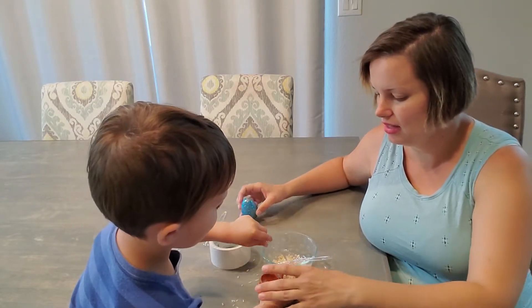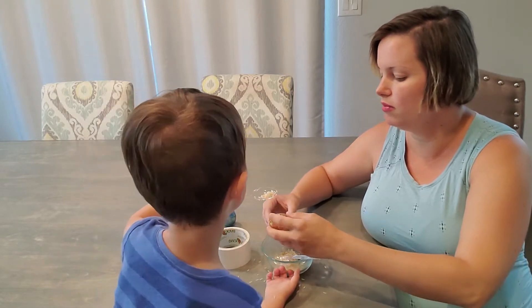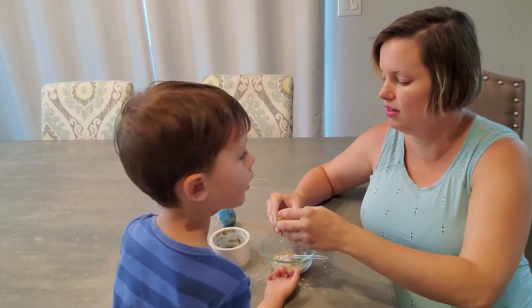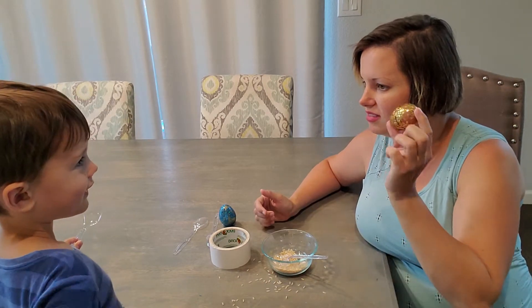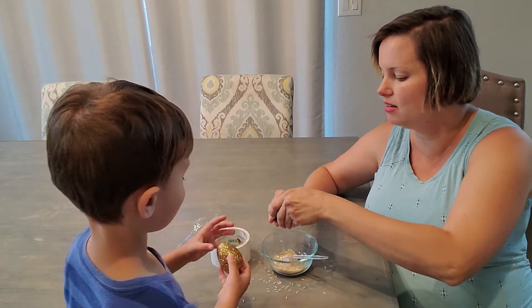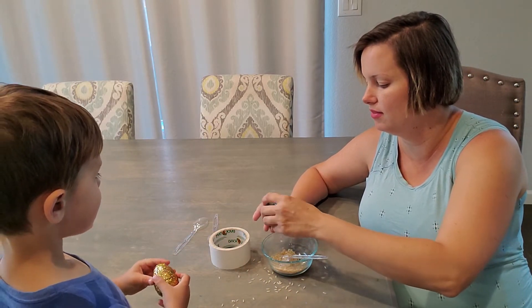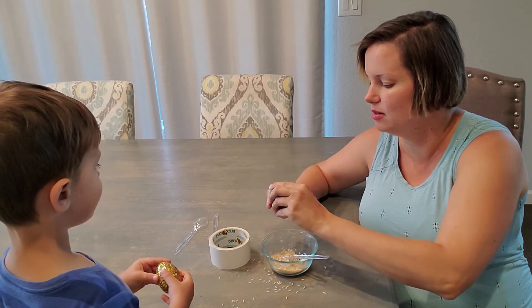Okay, let's try it. Now let's see if this is a good one. You like it? This one I'm going to take out a little bit — I think I have too much in. Let's see if this is better. Tell me if you like it.